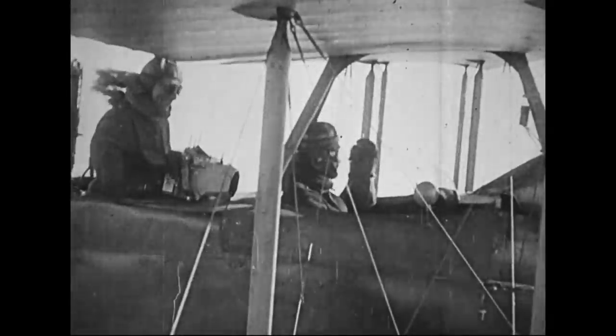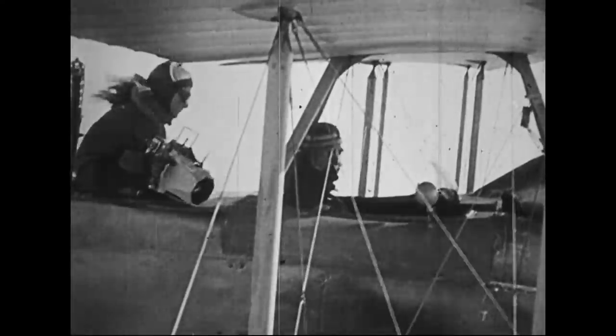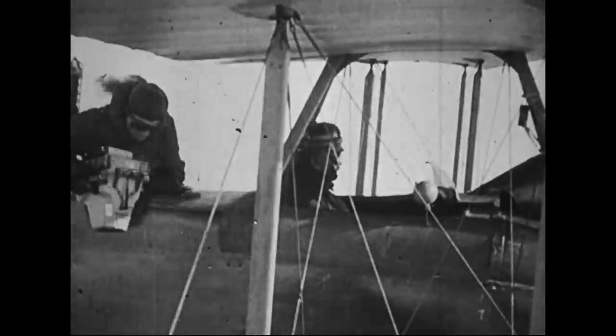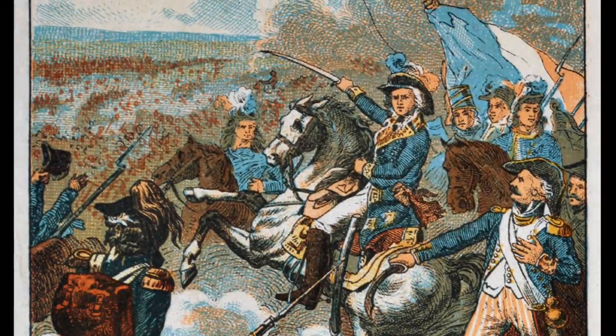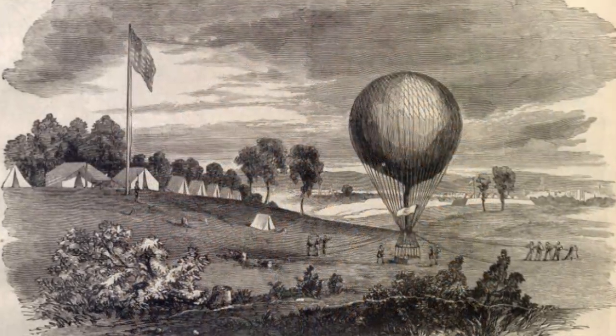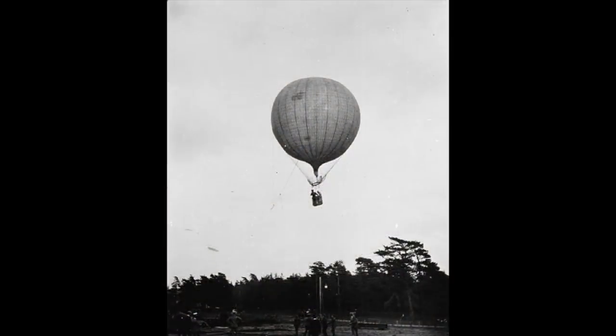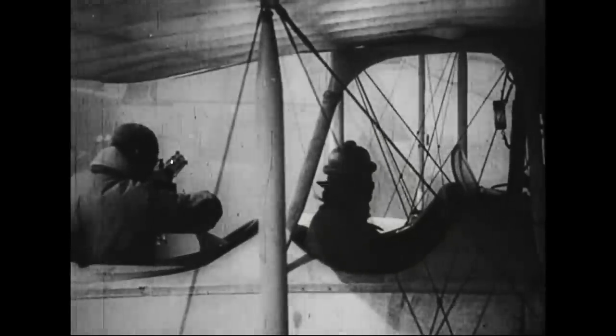Early observation planes couldn't do this, as workable air-to-ground radios were only in their infancy. However, later in the war, this technology was fitted to some aircraft. Using military balloons as observation platforms was nothing new in World War I — they had first appeared in the French Revolutionary Wars in 1794, and saw extensive use in the American Civil War and the 1870–71 Franco-Prussian War. The British used them in Central Africa in the Victorian era and during the Second Boer War of 1899–1902 in South Africa. But World War I was the first time that balloons could be intercepted and destroyed from the air.